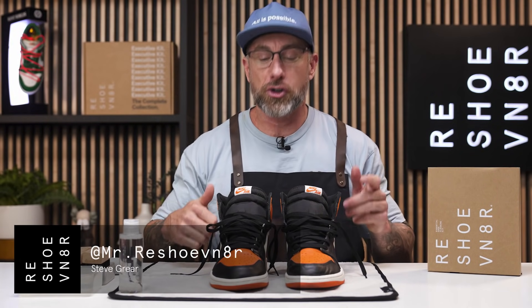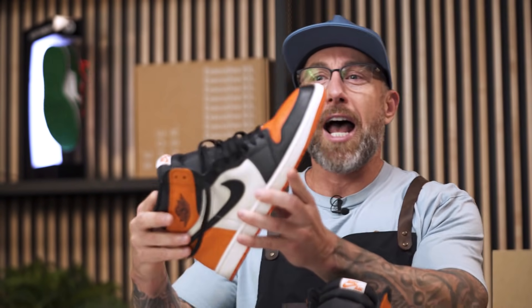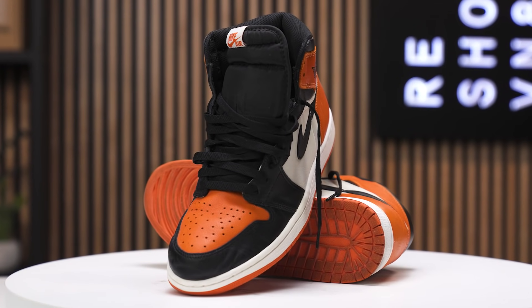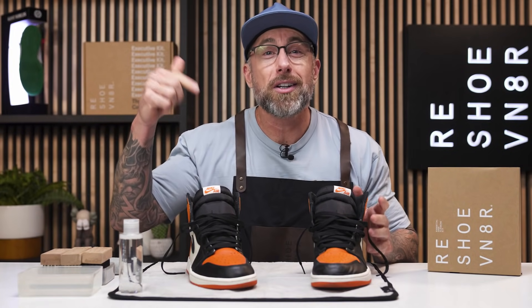How's it going YouTube? Mr. Reshoevenator back with another episode of Shoe Care Academy. Today we have a special treat for you. I know a lot of you have taken your Jordan 1s out of the box or wherever you store them and looked at them and said what the hell is all over my sneaker. Well it's this crystallized glitter that appears on Jordan 1s for some reason. We are going to show you how to remove that today. I pulled these out of my collection and I saw that this was happening so we're going to clean this up.